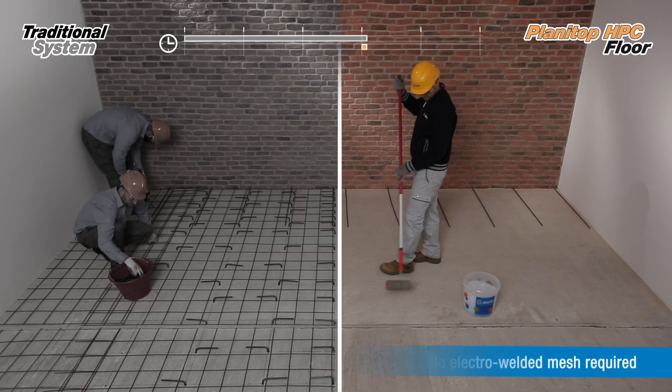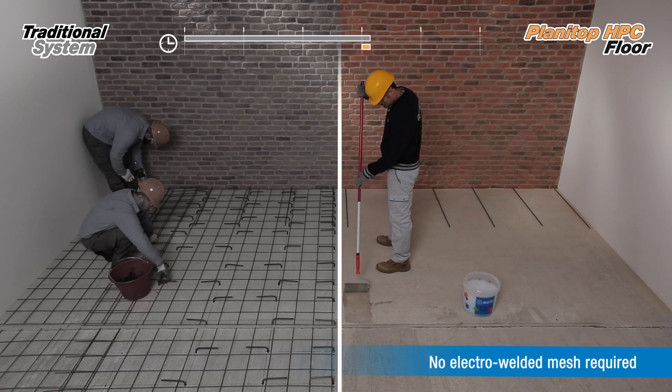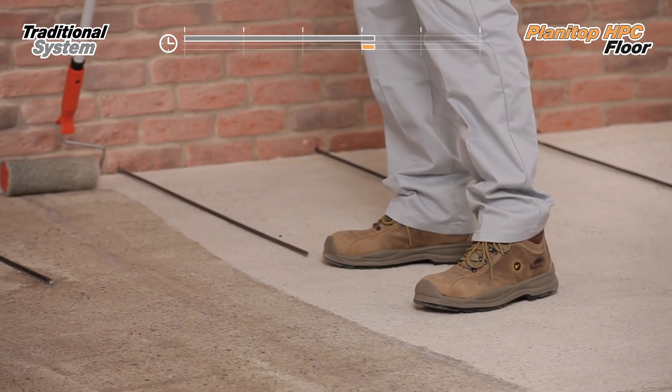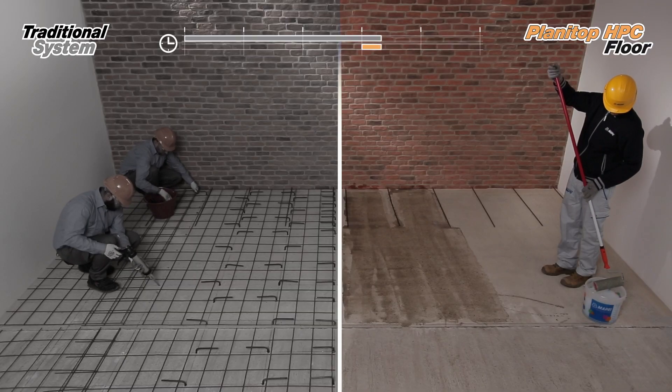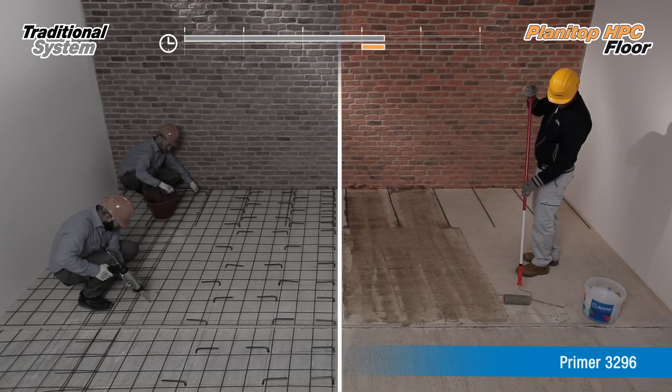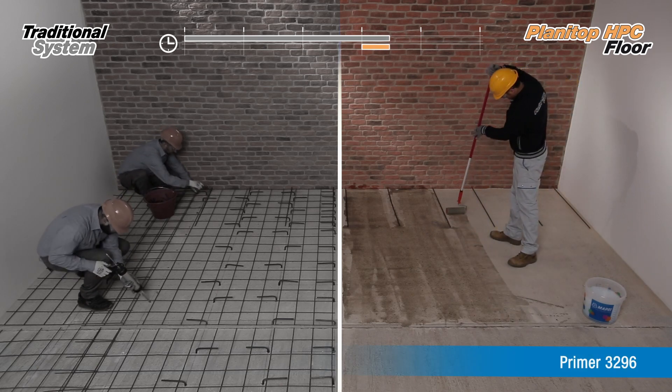Planetarp HPC Floor doesn't need any additional reinforcement, because it is already included inside the product. Vapaze Primer 3296 is applied specifically to consolidate the substrate and prevent the formation of dust.